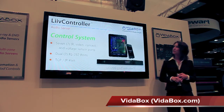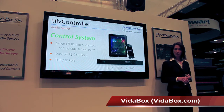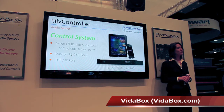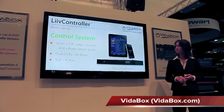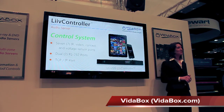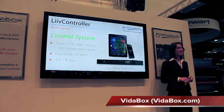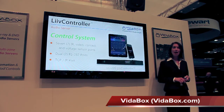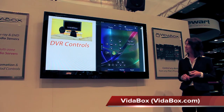The second main feature of the Live Controller is its ability to act as a complete control system. With seven rear ports for IR control, video, contact, or voltage sensing for automation, dual RS-232 ports, and a Gigabit TCP/IP port, it can provide control of any device from any iPad, iPhone, or iPod touch. Let's go ahead and see this in action.